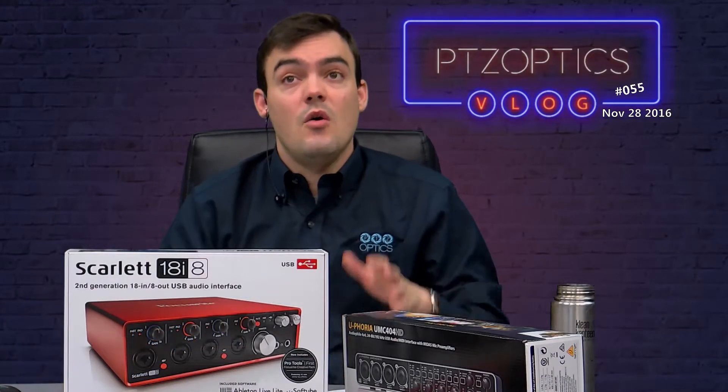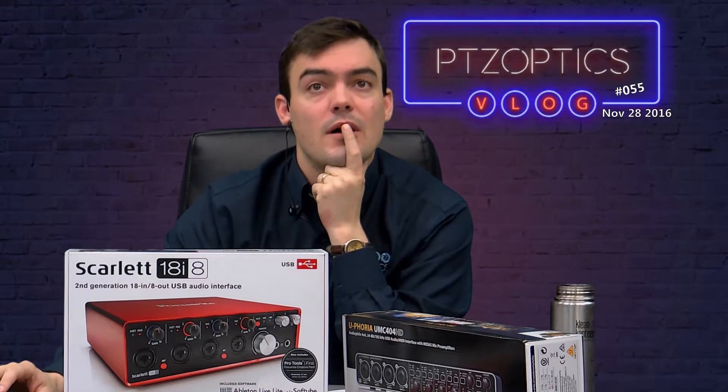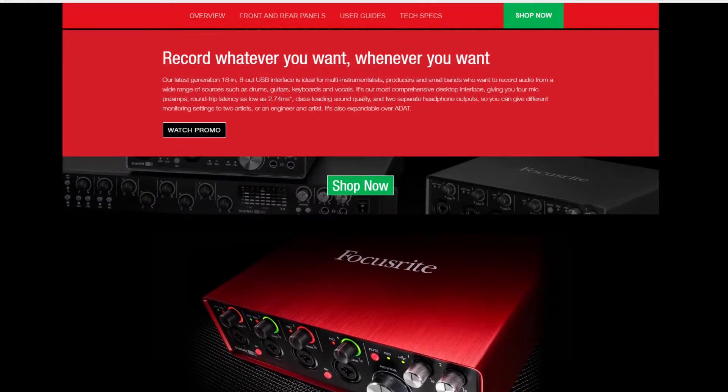Okay, so there you have it. Now I'm going to show you some unboxing videos, and while I'm going through that I'm going to talk a little bit about my favorite ones and which ones I recommend. Focusrite is obviously the biggest and best one, so let's show the Focusrite unboxing.